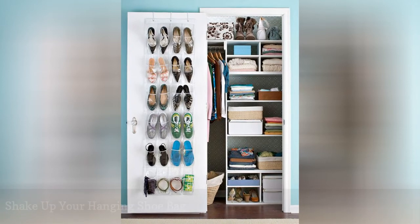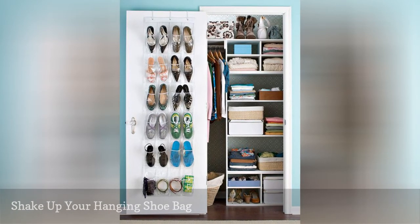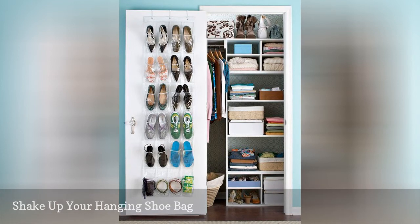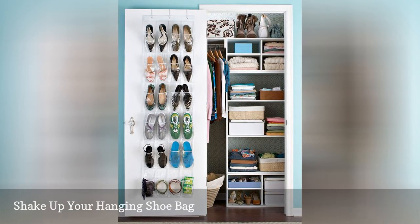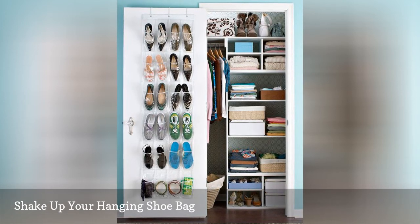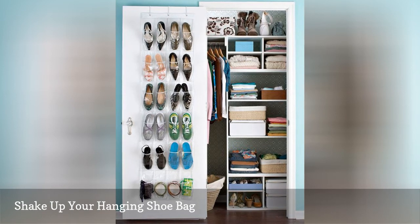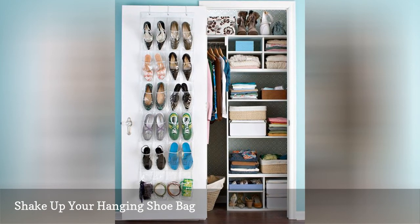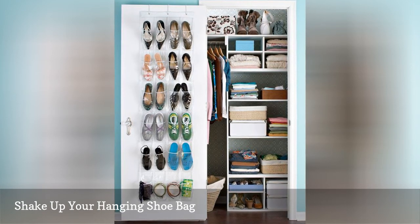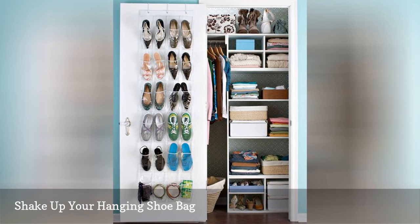A humble and affordable hanging shoe bag is both a space-saving storage option and an easy way to get your footwear off the floor and organized. With this method, you are able to see all of your shoes at a glance and can grab and return any pair in seconds. If you've never tried a hanging shoe bag because you don't own enough shoes to fill all of the slots, keep in mind that these bags don't have to be used for shoes alone — fill empty spaces with belts, hats, jewelry, and other accessories.